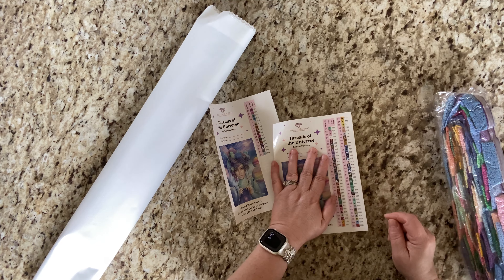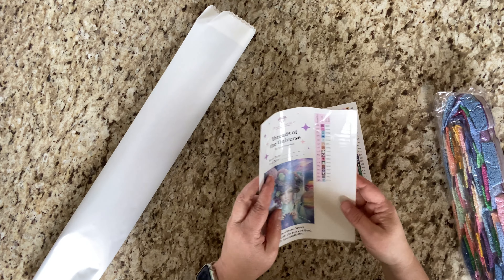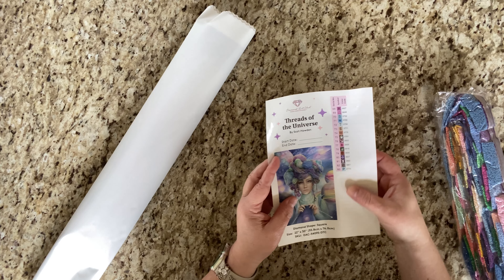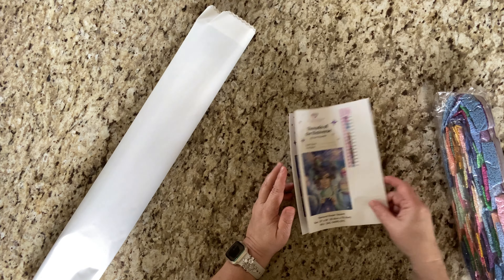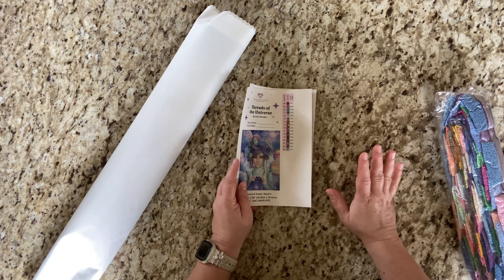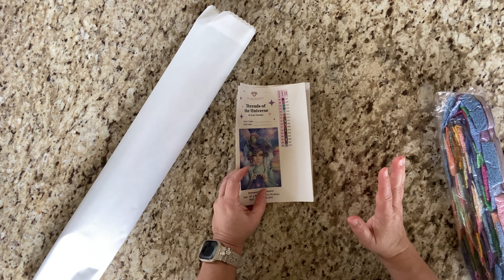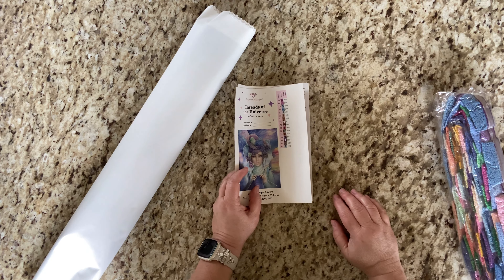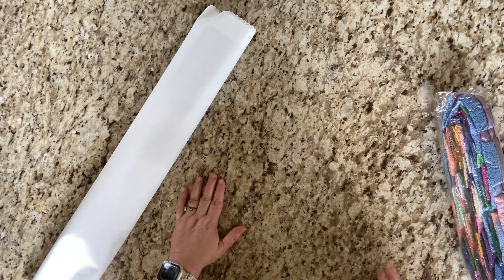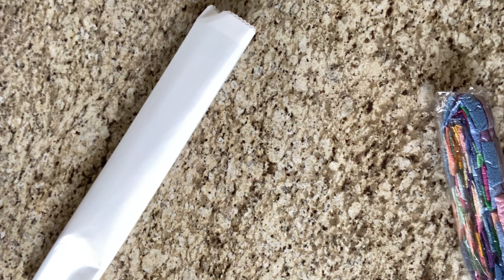We've got four ABs: 122, 124, 128, and 141. And yes, we've got a Z775 which is going to be pixie dust. So we've got five specials, and of course I already pre-ordered some extra specials from DP with Sparklers.